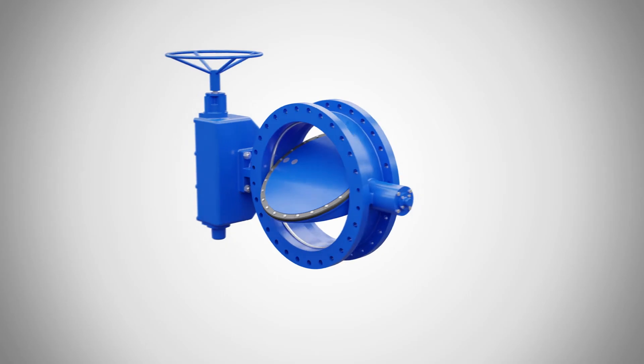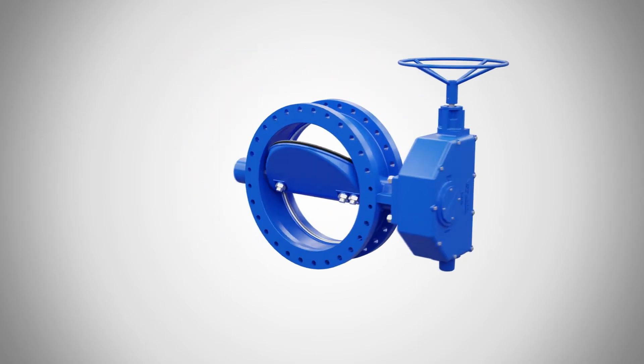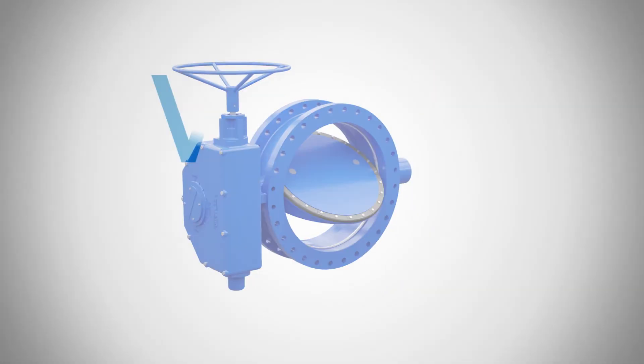See why Valmatic's American Butterfly Valve has been trusted for over 50 years. Order yours today.